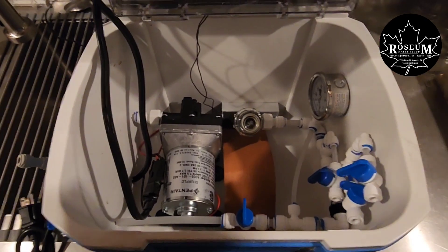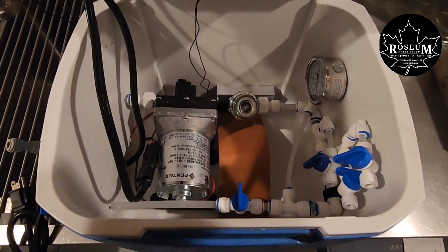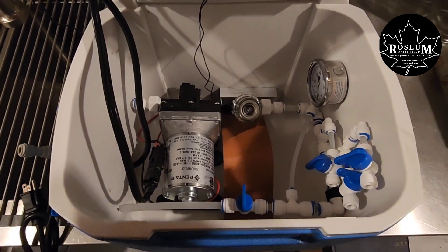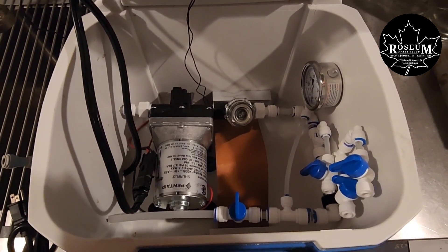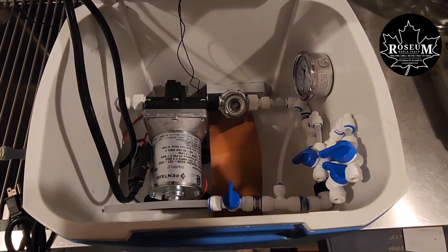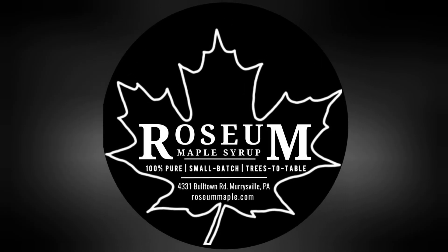I absolutely loved it — really compact, really nice, worked great. Hope this little video helps anybody who's interested in using a SureFlow to set up a small vacuum system on their maples and sap lines. Thank you for watching. Please be sure to like this video and subscribe to our channel.